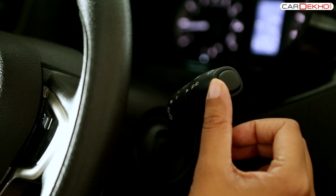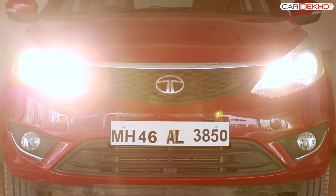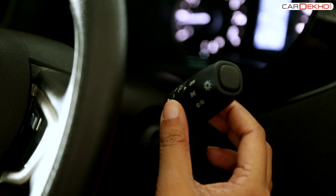To turn on the high beam, push the stock forward. You can adjust the height of the headlamps by turning the ring on the inner side of the stock.